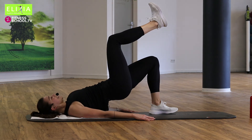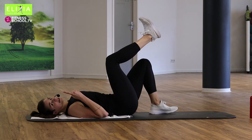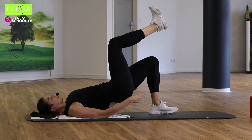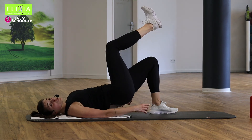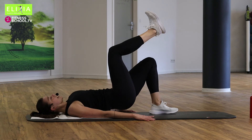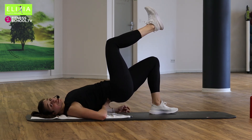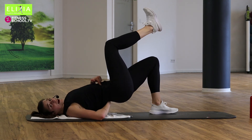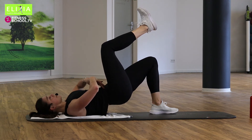Ausatmen, einatmen. Sehr wichtig — du musst schieben mit die Ferse auf den Boden for more activation. Ausatmen, einatmen. Nicht schieben den unteren Rücken nach oben. Don't push your lower back up. Schließe die Rippen. Zieh den Bauchnabel ein.